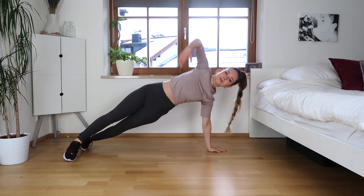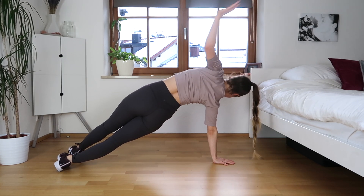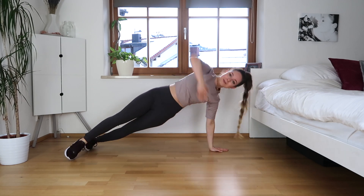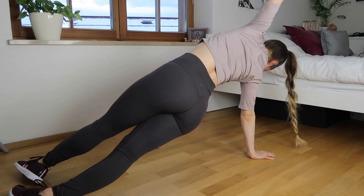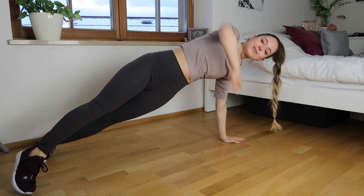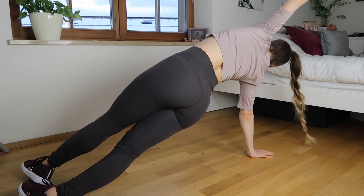Now we're going to come for a side plank — return to the plank and then the other side. So: side plank, return to normal plank, then the other side. When we go into the side plank, we're keeping one foot in front of us rather than stacked, to make it easier to transition.